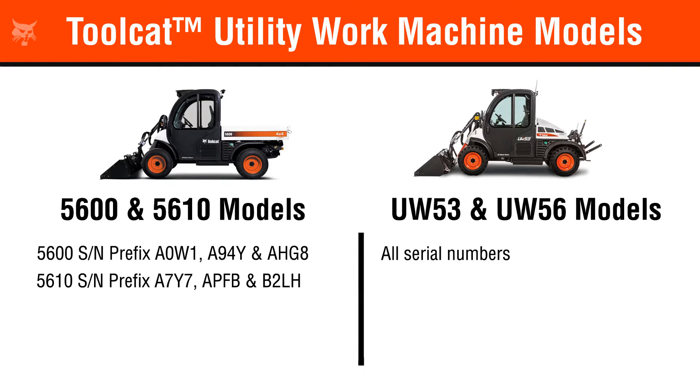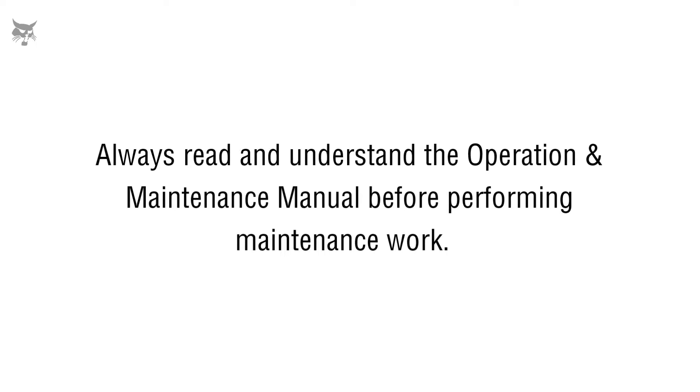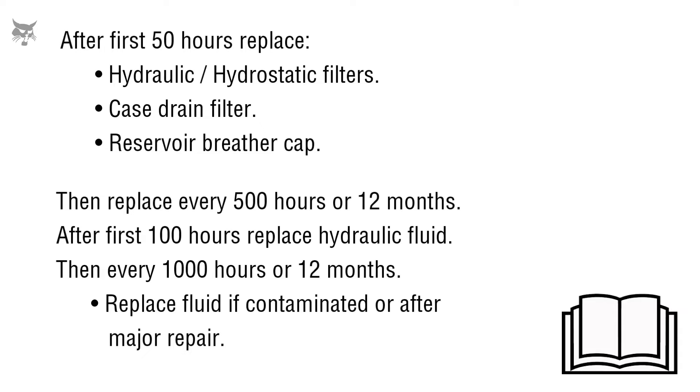In this video, we'll show you how to change the hydraulic and hydrostatic fluid, filters, and breather cap on your Toolcat utility work machine. Keep in mind, to properly maintain your Toolcat, it's recommended to check and replace the hydraulic fluid, filters, and breather cap according to the maintenance schedule documented in your machine's operation and maintenance manual.